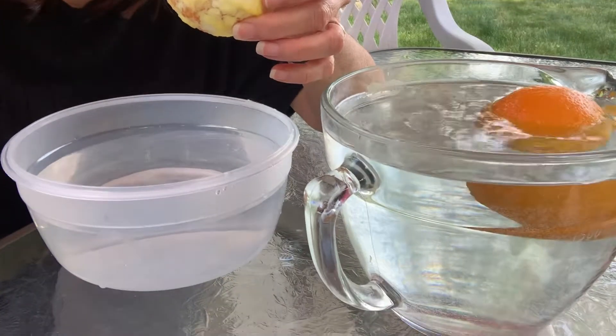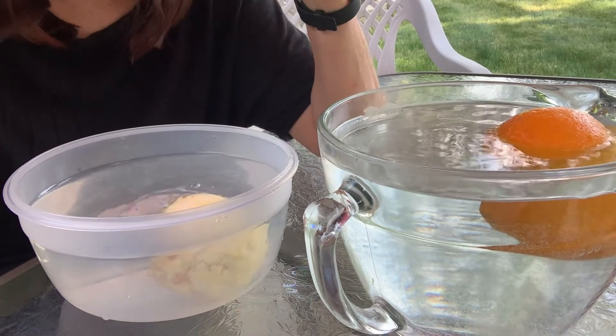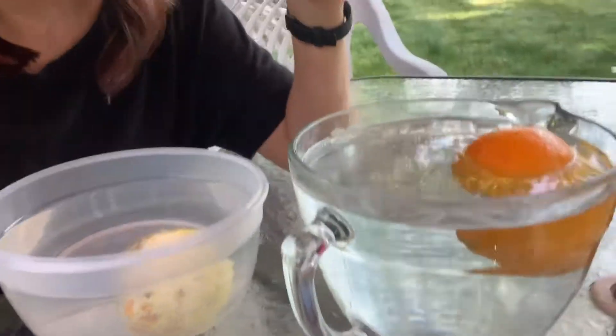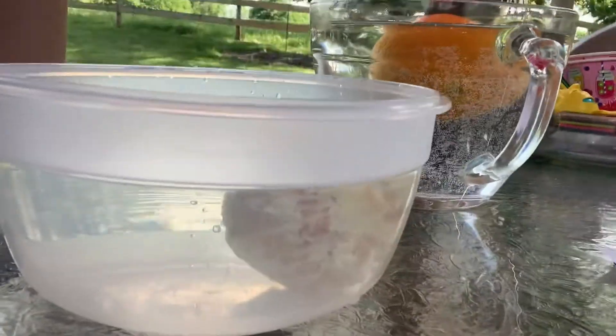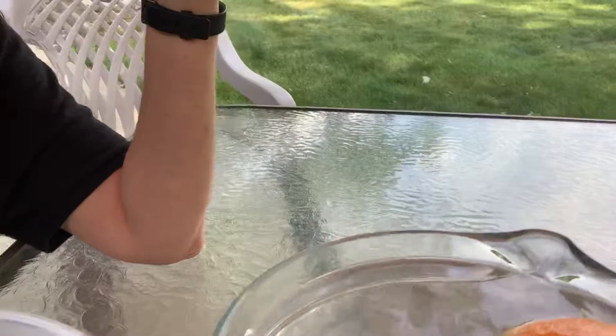I'm going to turn this down a little bit more so you can see it. Here we go. Oh, it went to the bottom. It might be hard for you to see that. Can you see that? It's down there at the bottom — all the way in the bottom of the bowl. And this one is still at the top of the bowl. It's floating.